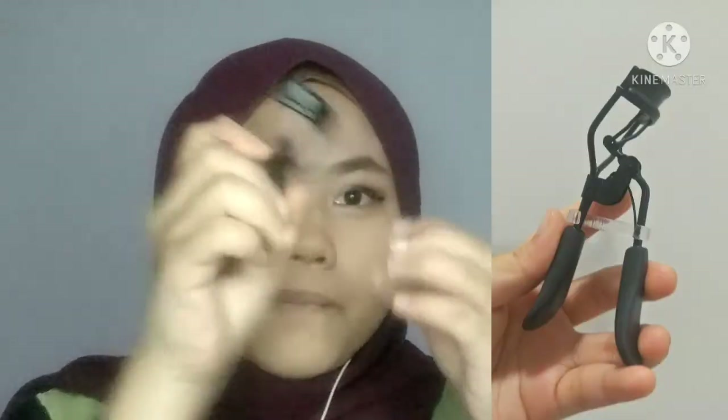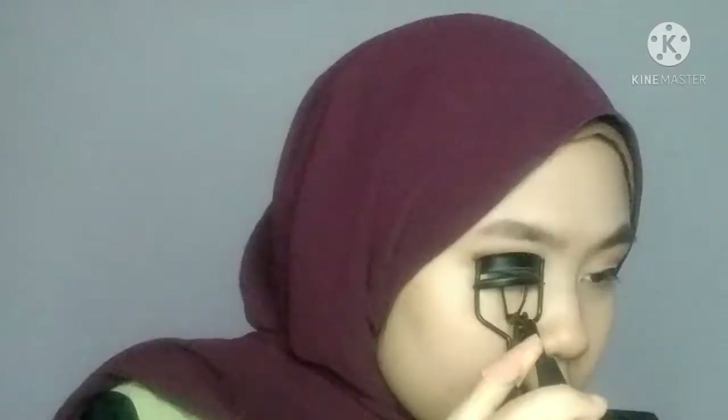Sekarang Wahid nak ketip bulu mata. Kita curl bulu mata kita. Bulu mata Wahid jenis lurus, so memang jadi macam susah nak curl kan. Ni kali ketiga Wahid guna eyelash curl ni, so that's why tak biasa pakai lagi. Korang boleh nampak the struggle ni.